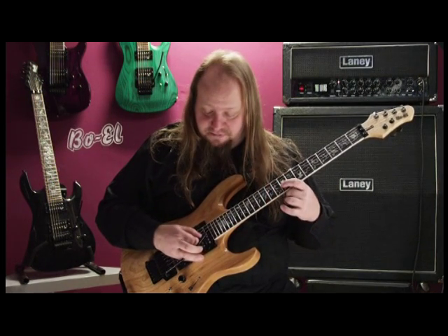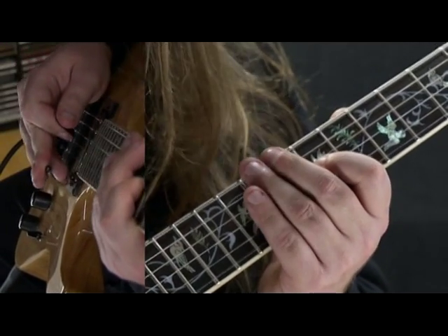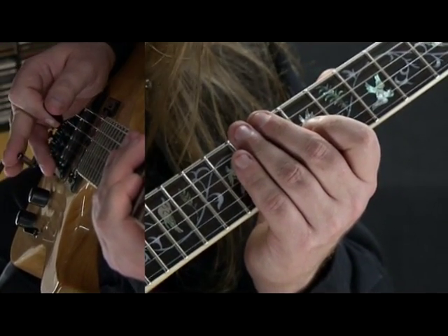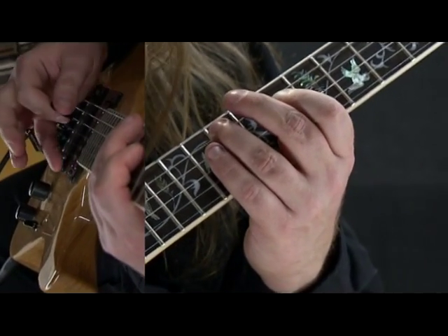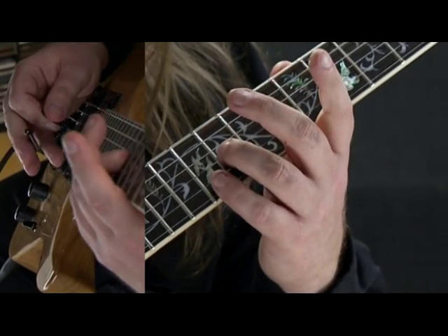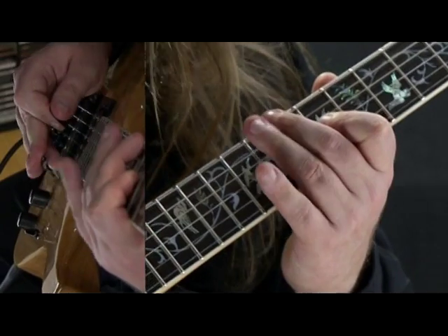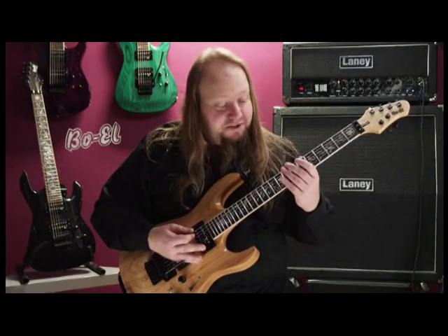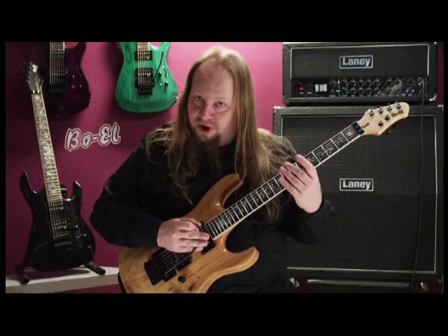The next note I have a pinch harmonic and let it bend down with my whammy bar. So in total we have a hammer-on with a whammy bar and then a pinch harmonic.